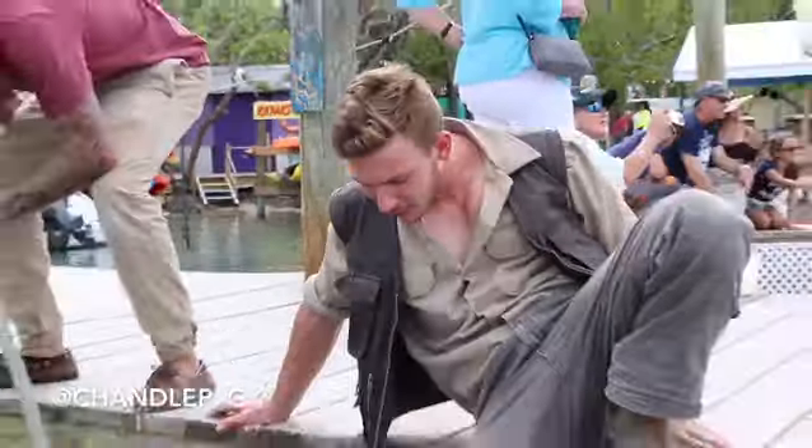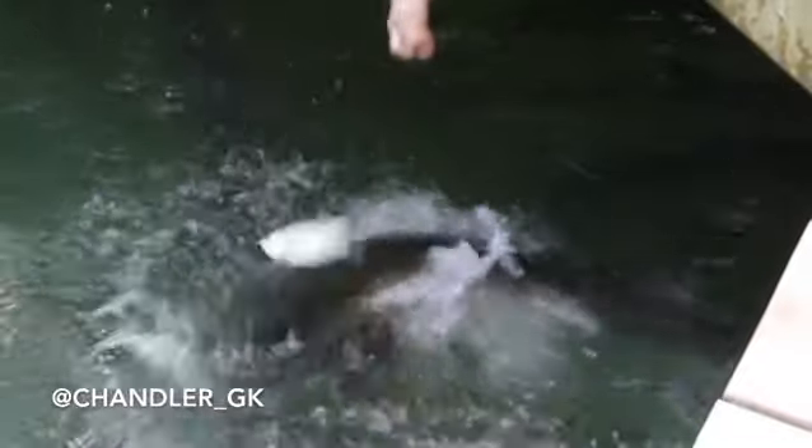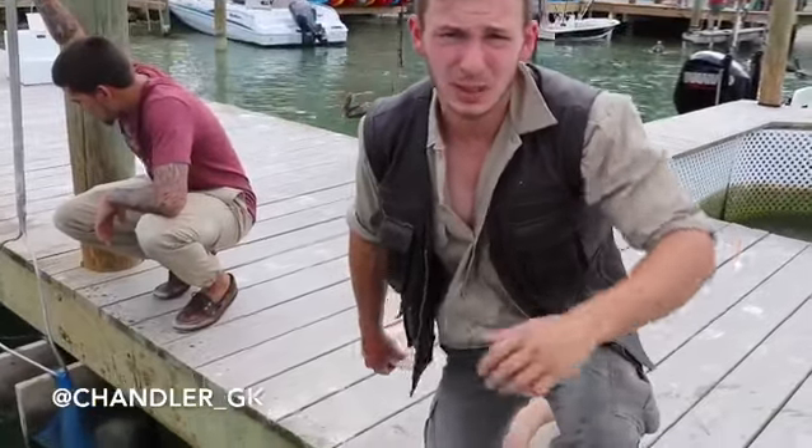Let's get a foot involved. This is called toe fishing. Oh! Oh! I don't want to do it with my hands anymore. And my foot's a little bit cut up.